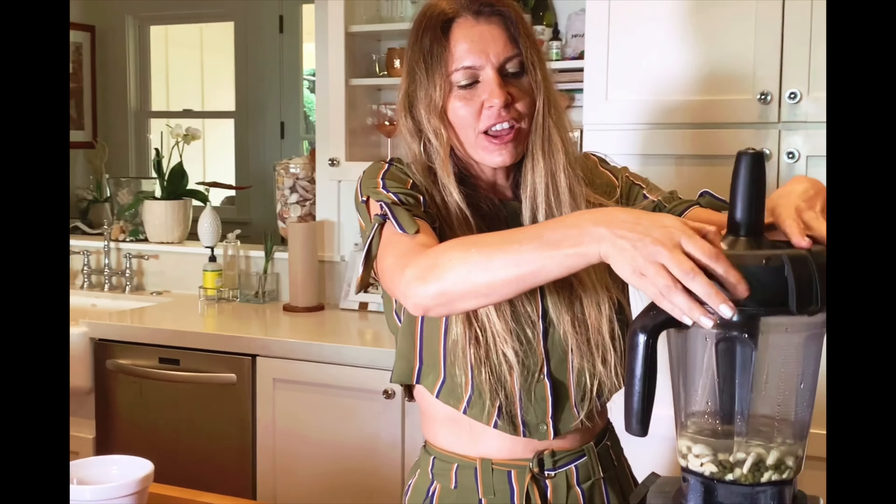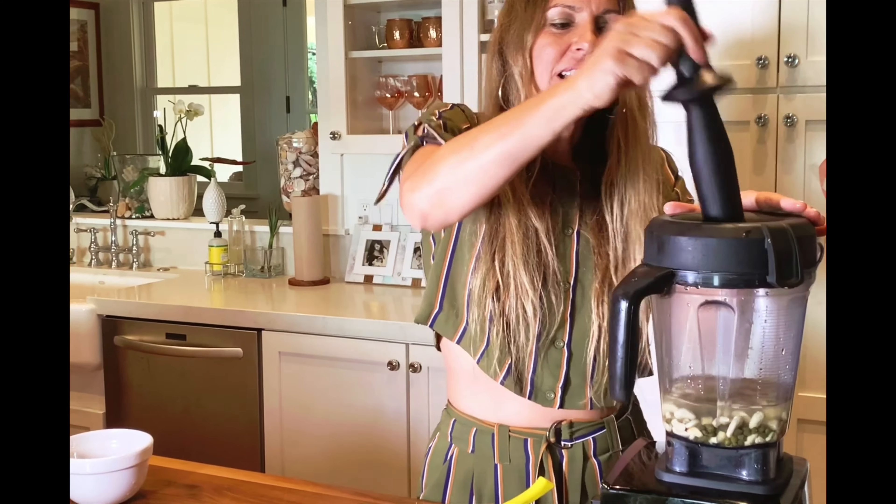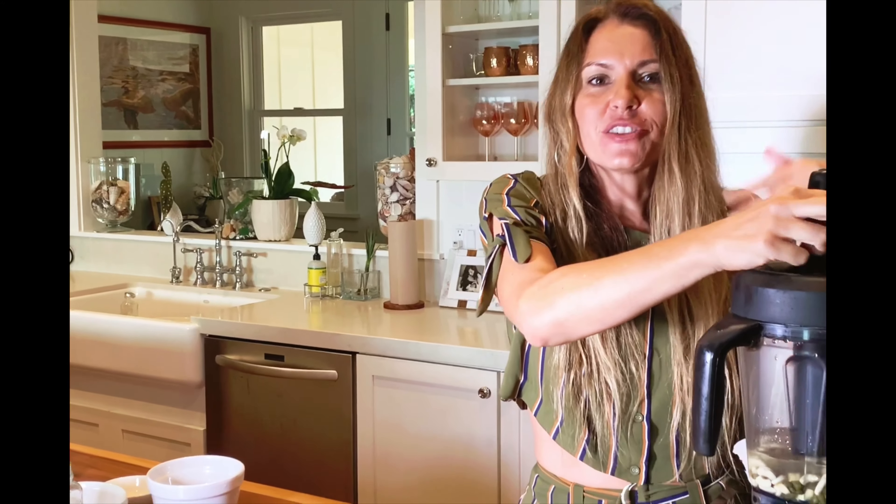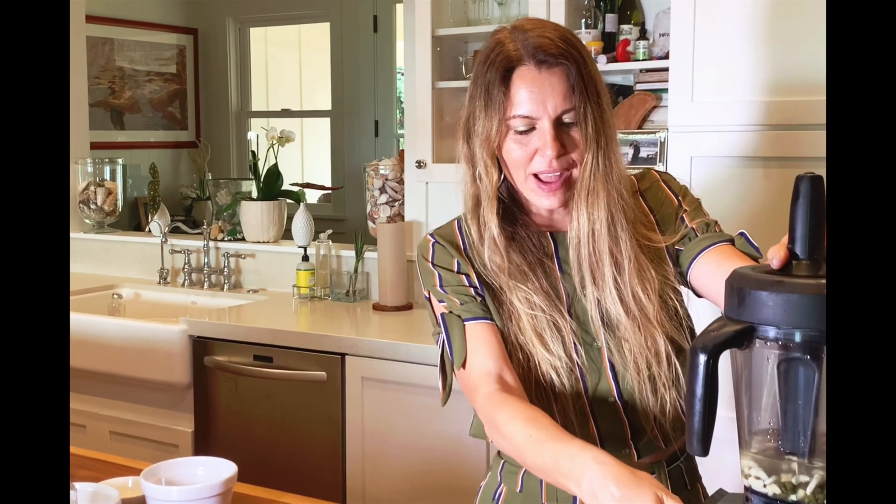I always start on low. This is actually called a tamper in your blender, and it's incredible because you can move and stir things around while it's blending. Go ahead and turn the blender on.